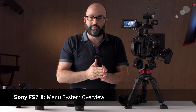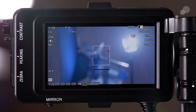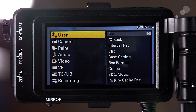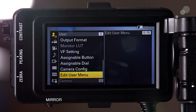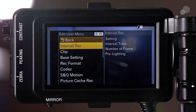Now let's jump into the menu systems. One of the great things about the FS7 II is that you essentially have two cameras in one. First, the user menu — thank you Sony. As a single camera operator, it can be really difficult to drill down into menu systems, so having a user menu where you can add the things you want, with sensible defaults, really helps in terms of customizing the camera for you as a user.